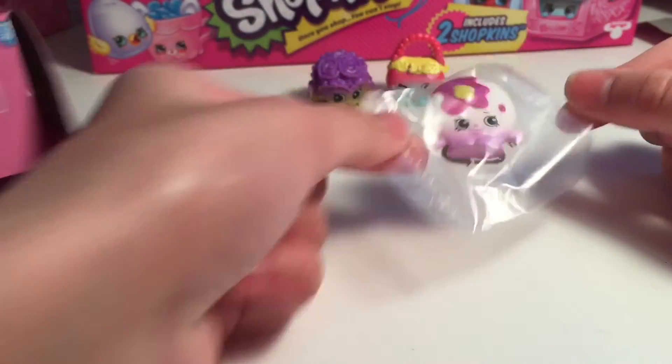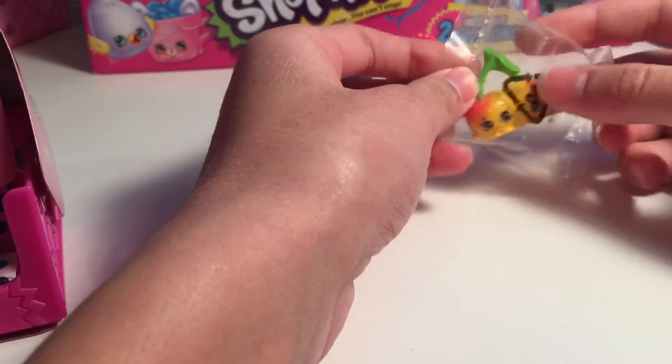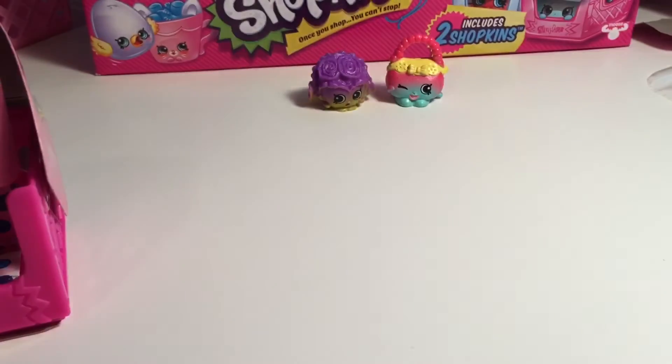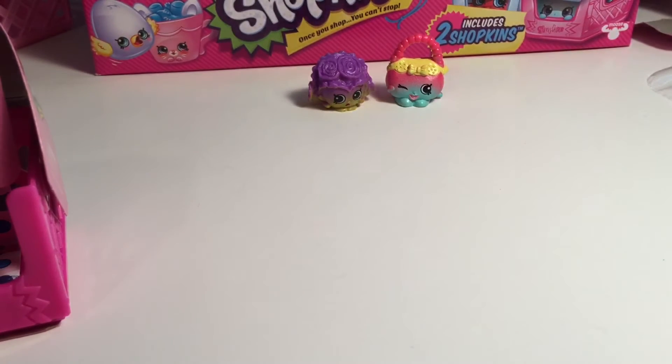We got a new one - this is Pancake Jake, which is a duplicate for us. But we got the other color of Cheeky Cherries. Let's open this up. Cheeky Cherries - it's a common. It doesn't matter, we still got it. This one's a common too. Handbag Harriet is a common. So all of them are common.